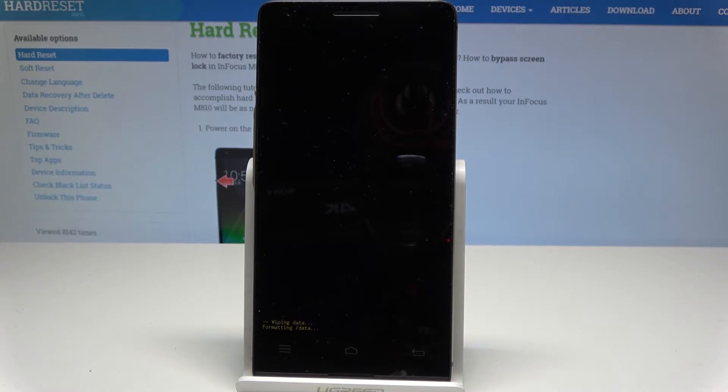The device is now wiping personal data and customized settings. Let's wait until the operation is completed. Do not interrupt while the process is running.